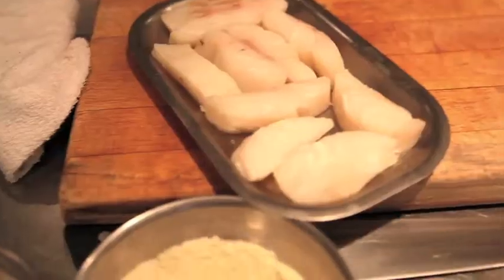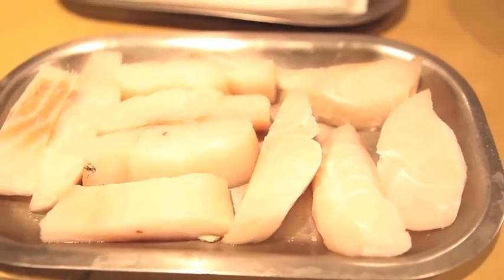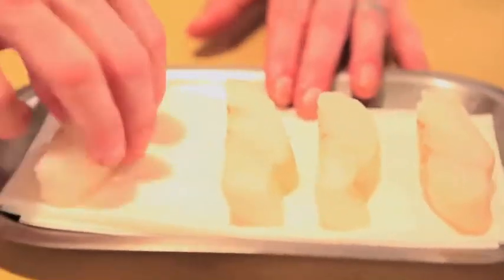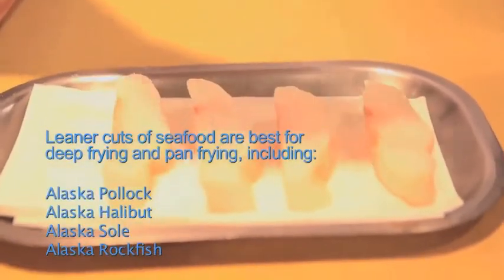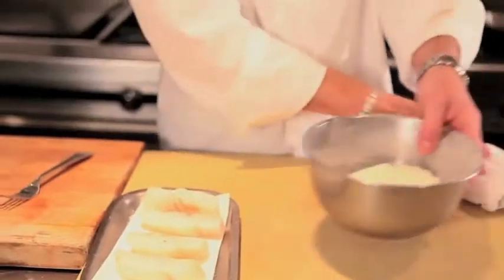We'll be doing two frying preparations: one is a completely submerged deep frying, and the other a pan frying, slightly submerged in oil. The first step in our deep frying process is to take the cod and remove any excess moisture before seasoning it with kosher salt. I'll let this set for just a moment while I work on my batter.